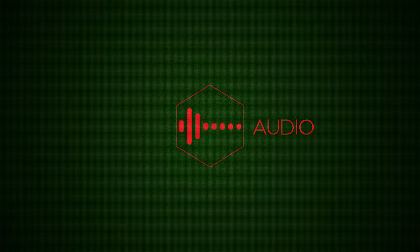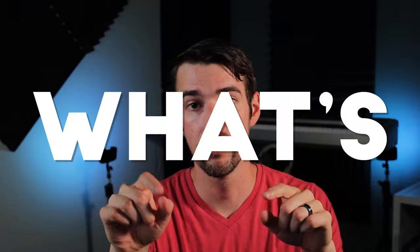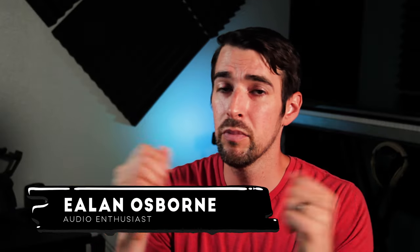I'm gonna stop you right there. Can we just start the episode, please? What's up, people? My name is Elon Osborne and this is my YouTube channel where I talk about movies, audio, and music.